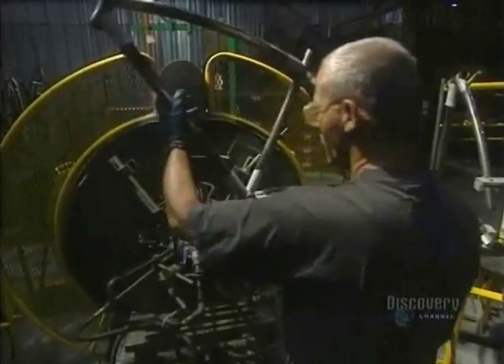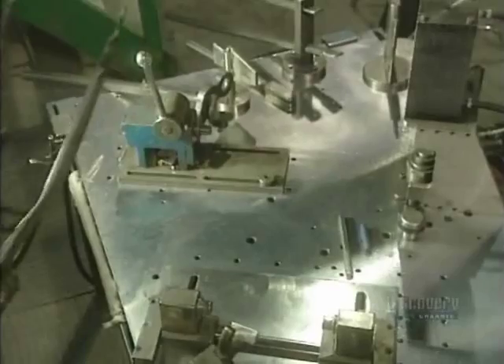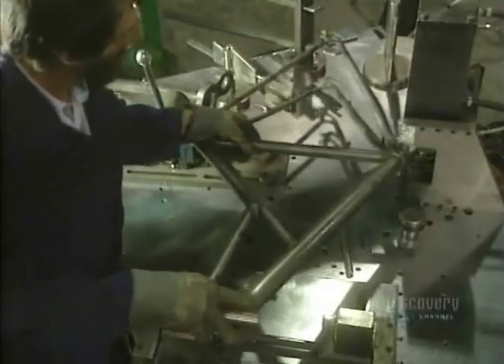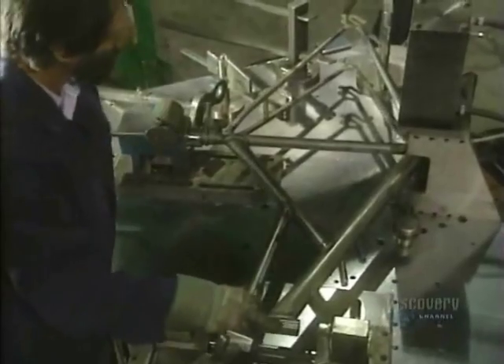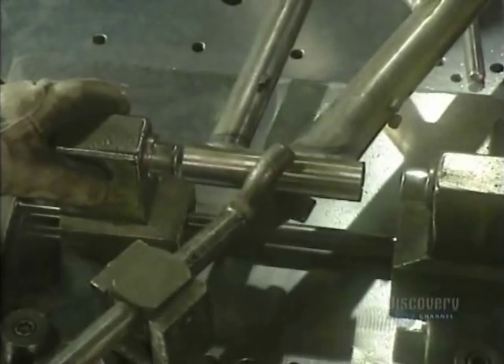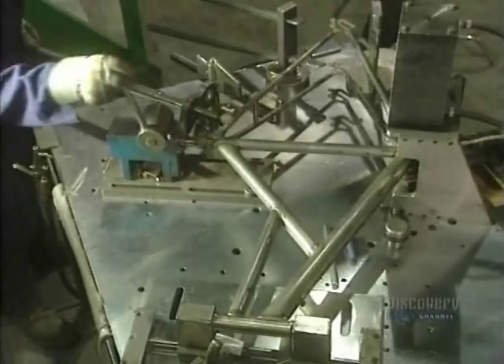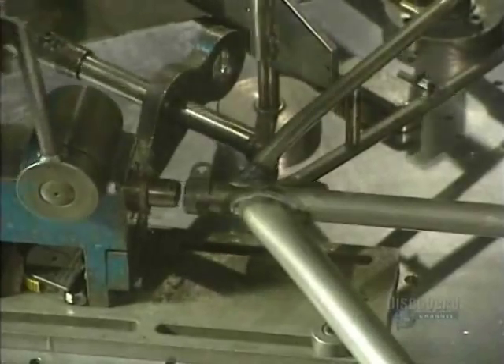Once welded, the part takes four minutes to cool. They proceed in the same way with all the tubes which form the frame of the bicycle. At this stage, it's important to straighten the frame, which could have deformed during welding. They verify the alignment of the tubes and straighten it out cold with a tool that sets it to the right dimensions.